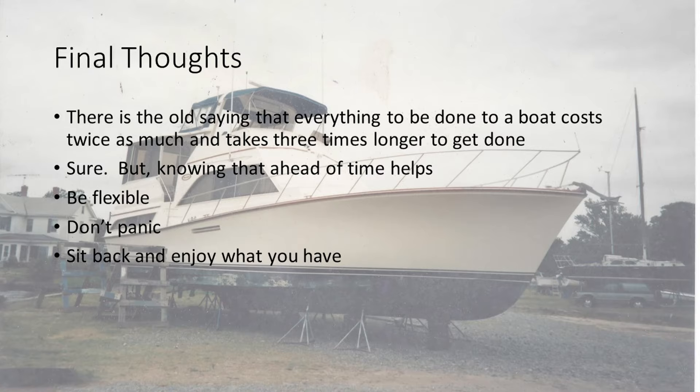The big one is be flexible. If the weather gets you — right now it's going to be around 100 degrees, that stops almost everything outside. Be relaxed. Don't panic. Things are going to happen, and they aren't going to be pleasant. And then there are times when all of a sudden both engines are running, and you just cheer. Sit back and enjoy what you have.